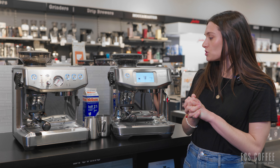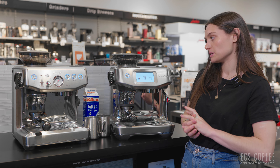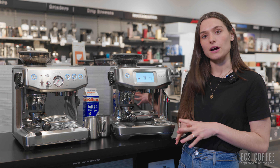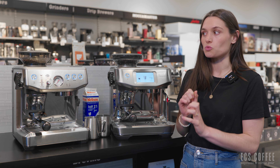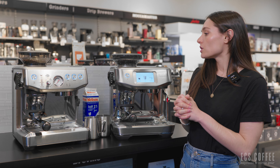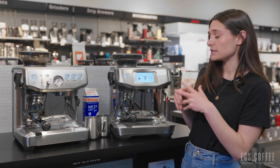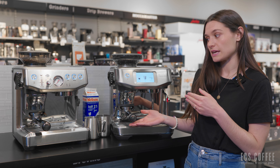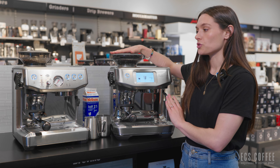Right out of the gate, these machines obviously have some similarities and some differences. So let's break it down, discuss who each machine is geared towards, and make some beverages with each of them. As you can tell, both machines are in a stainless steel color and both have a portafilter, a steaming wand, and a grinder on board.